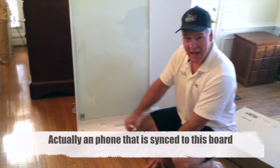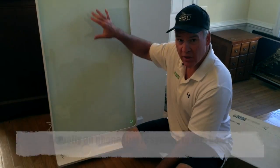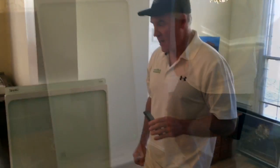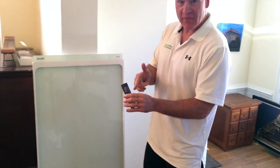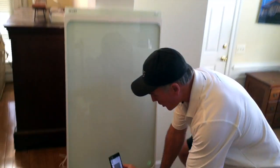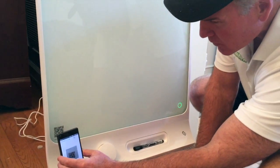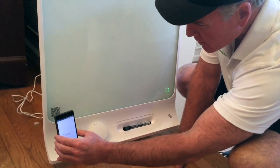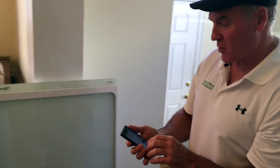So I can have five different people with this app on site somewhere. I can make notes on this board here and it's going to show up on their phone. So we got it out of the box, we got it plugged into the wall, and now I have the app downloaded on the phone. I'm going to scan the QR code down here.